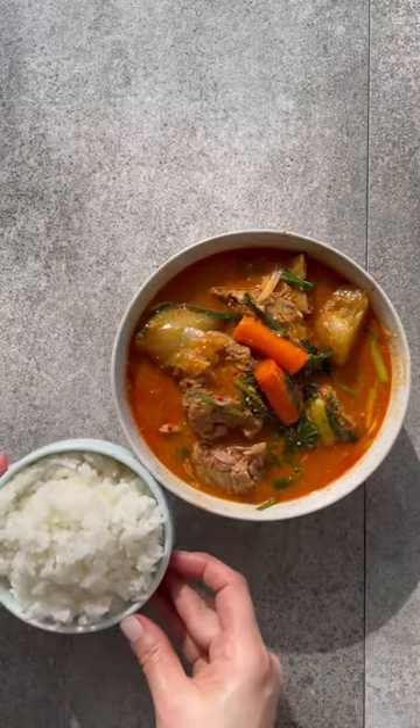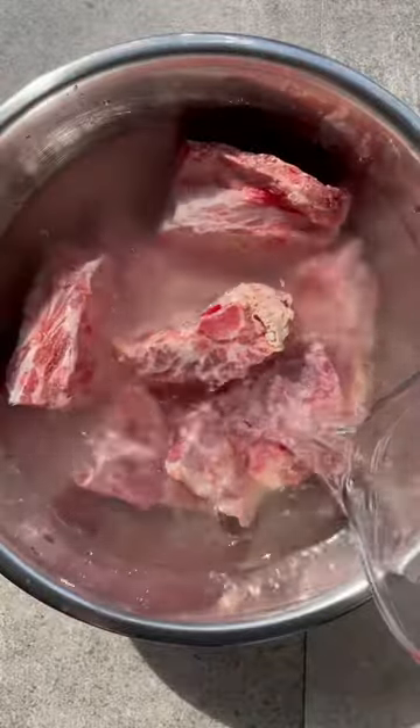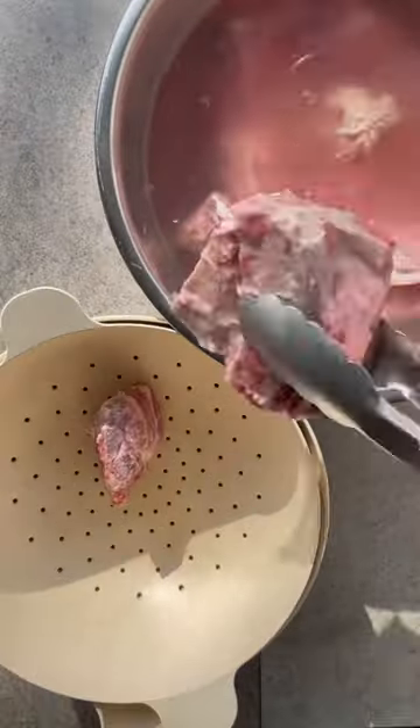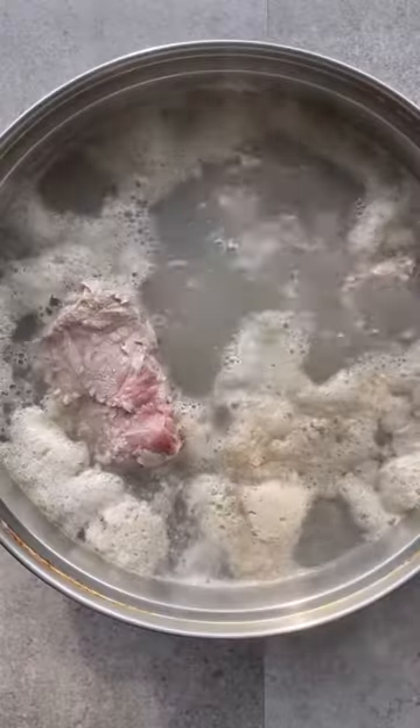Yes, you can make delicious gamjatang, or Korean pork bone soup, at home. Like all soup, it begins with a good broth. Soak the pork bones in cold water — this is an important part of Korean cooking to remove the unwanted blood.